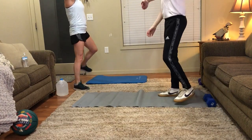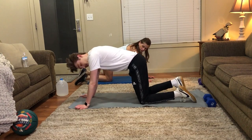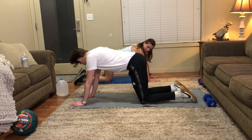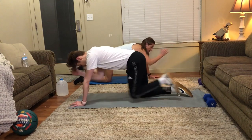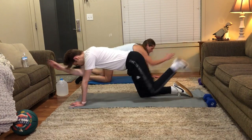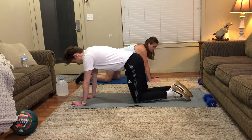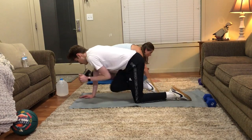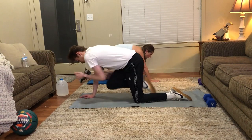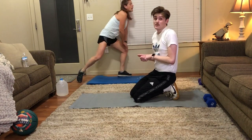Bird dogs. Let's see if I can coordinate them this time - they're also good for balance on top of the core exercise. Let's do our right hand and left leg. Okay, let's start. Let's do 12 each side. Last one - good job, switch sides. Left arm, right leg - let's start, 12 this side too. One more. Okay. Try to keep your back as straight as possible and don't arch too much.